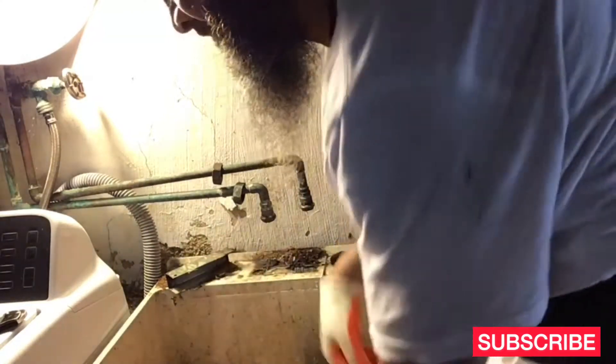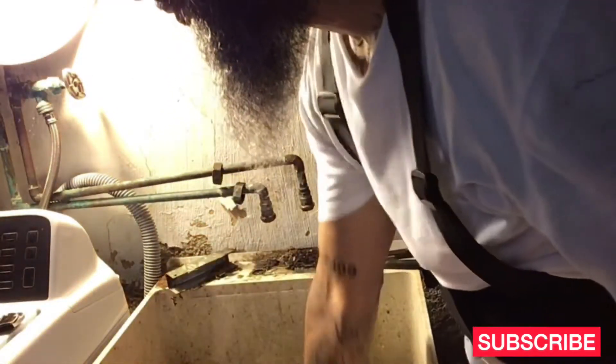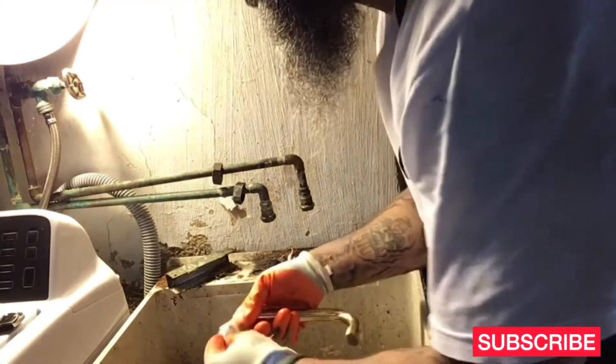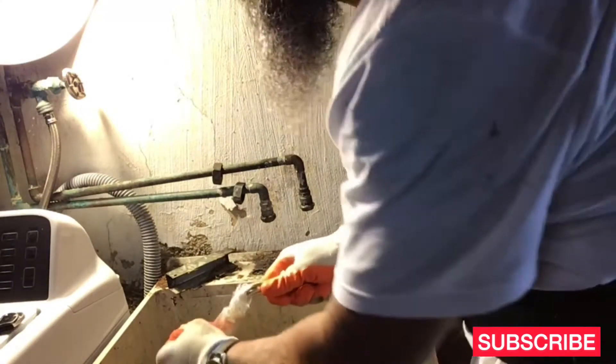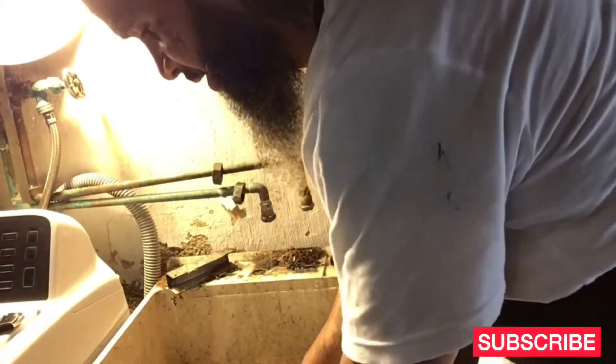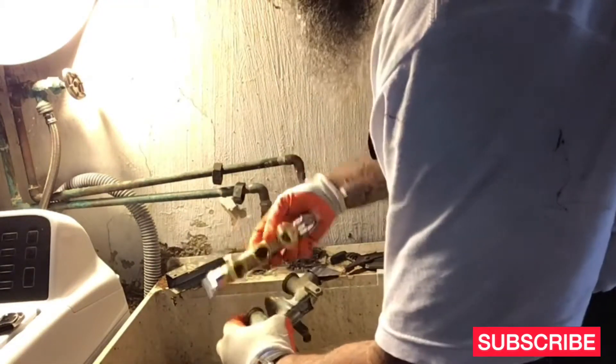So the new one is the same one. This one here is a $40 faucet. It's the same exact thing as the one that was there. This one's just new, the other one's old — and that's all it is. Pretty much the same thing.